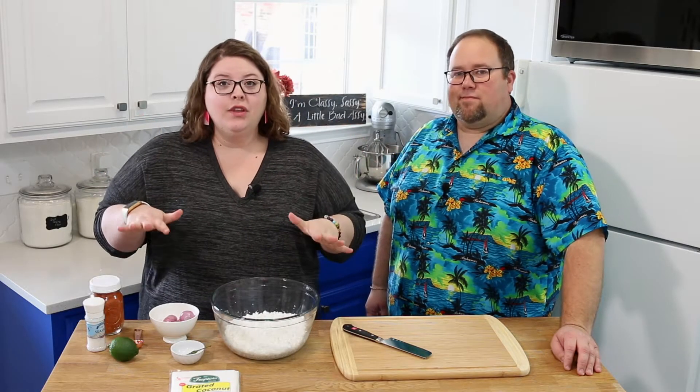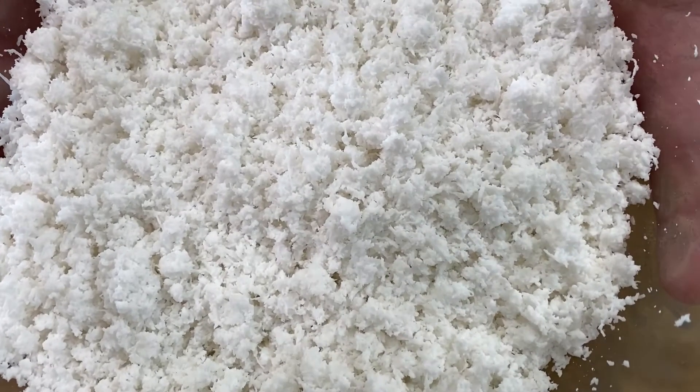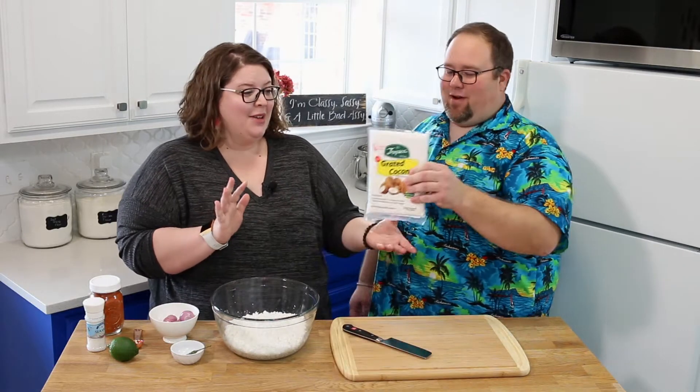So let's go over the ingredients so you guys know exactly what you need to make this yourself at home. We're going to start with coconut — this is really the king of this dish, the most important part. This is what we buy — we buy it frozen at our Asian market. I didn't know why you were taking that away from me, so I was like, what is happening?